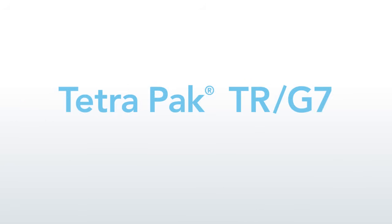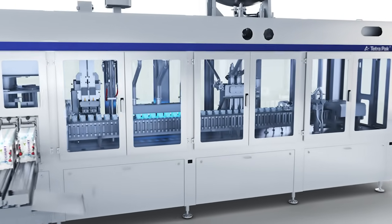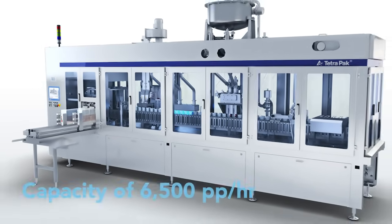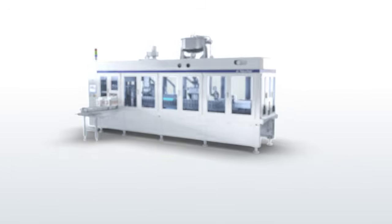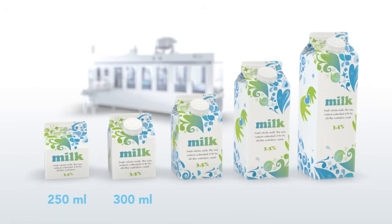We proudly present the Tetra Pak TR-G7, a machine that gets the numbers right and fills the gap in the Tetra-X filling machine portfolio. It is a cost-effective, low-complexity filling machine with a small footprint, designed to pack chilled products in either Tetra-X or gable top packages, in volumes ranging from 250 millilitres to 1000 millilitres.